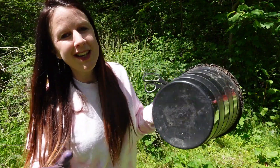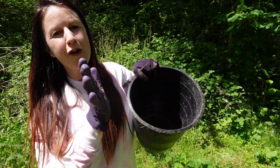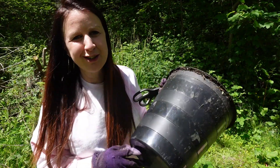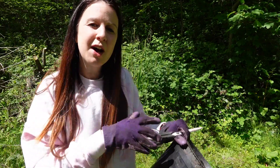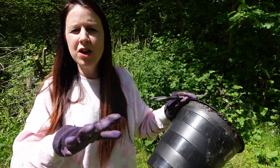The first thing that we need to do is get ourselves a bucket with no holes in the bottom and preferably a lid, because after a couple of weeks it really does start to smell. Then we need some gloves and a pair of scissors. I have a number of nettle patches in my garden.